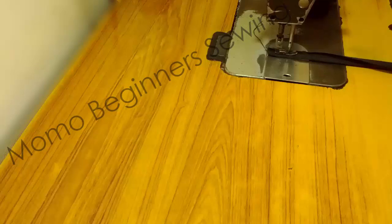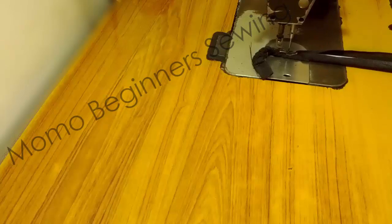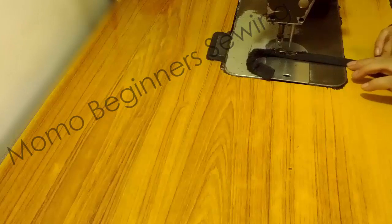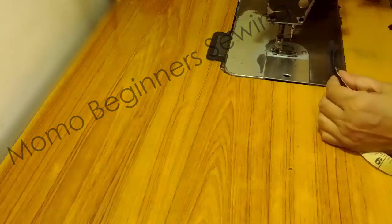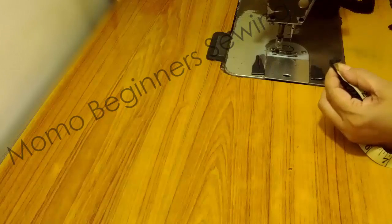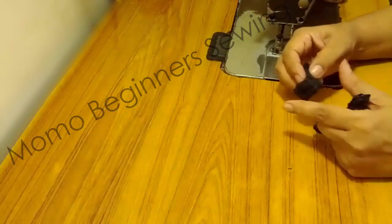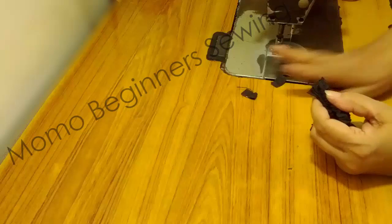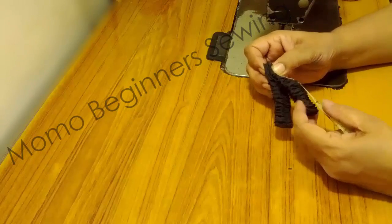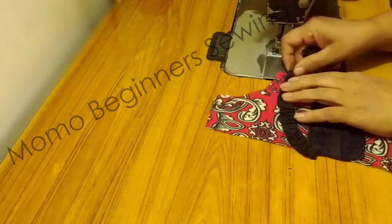This is the second strap step — I'm doing the same process. You just need a simple approach; there's nothing very complicated. It's just a matter of experience and practice. I'm measuring the bias strap length, which should be 2 to 2.5 inches. According to your customization you can take a longer shoulder length. Both straps should have the same size of fold.